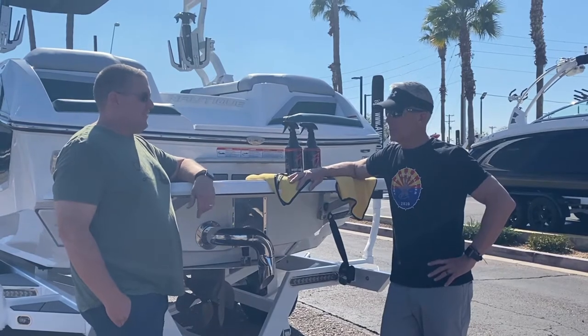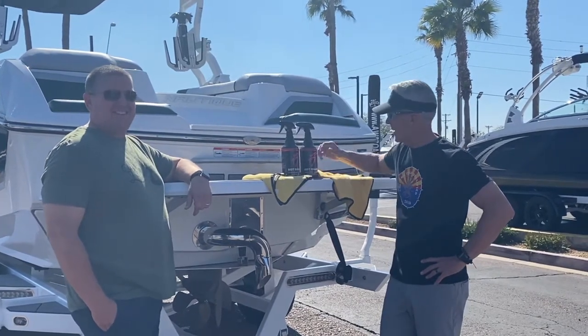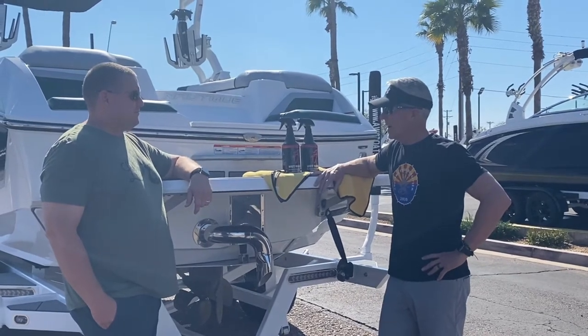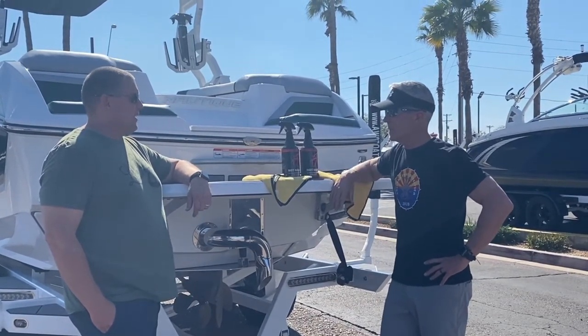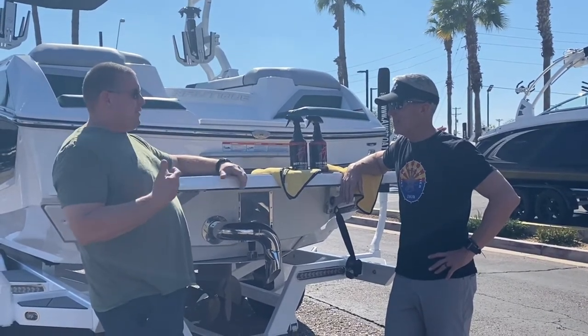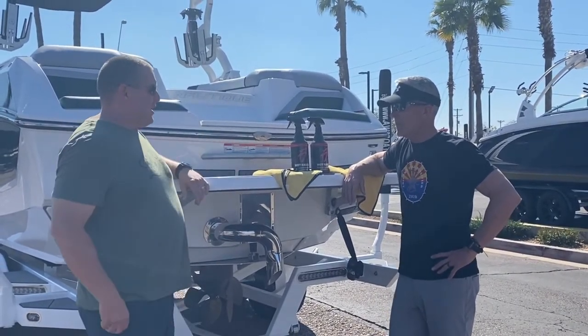I'm here with Paul, and he's going to be one of our demonstrations today on how to use the boatling hot sauce. It's pretty easy. Paul, do you have any questions about this stuff? He says he's never really used it and asks: do you spray the boat, do you spray the rag? What's the best application process?